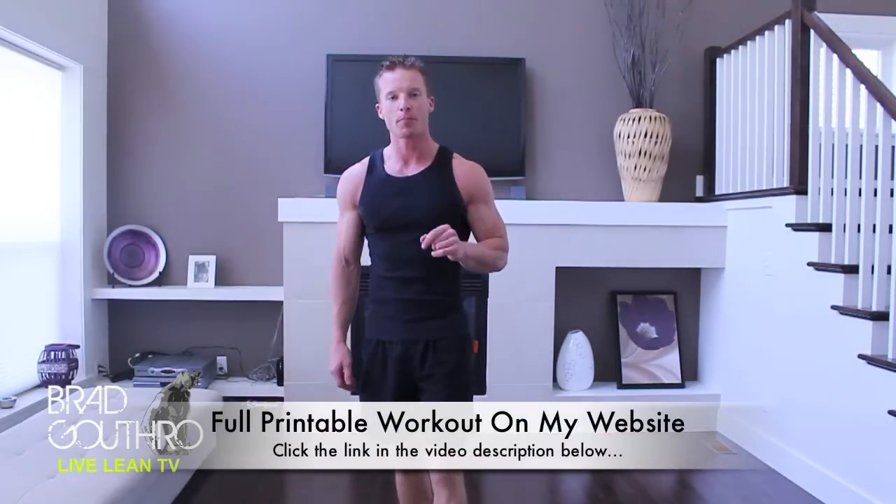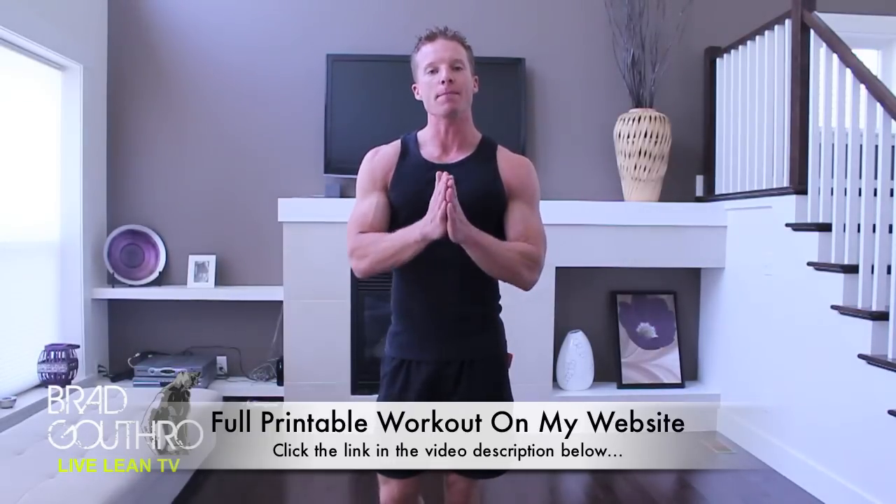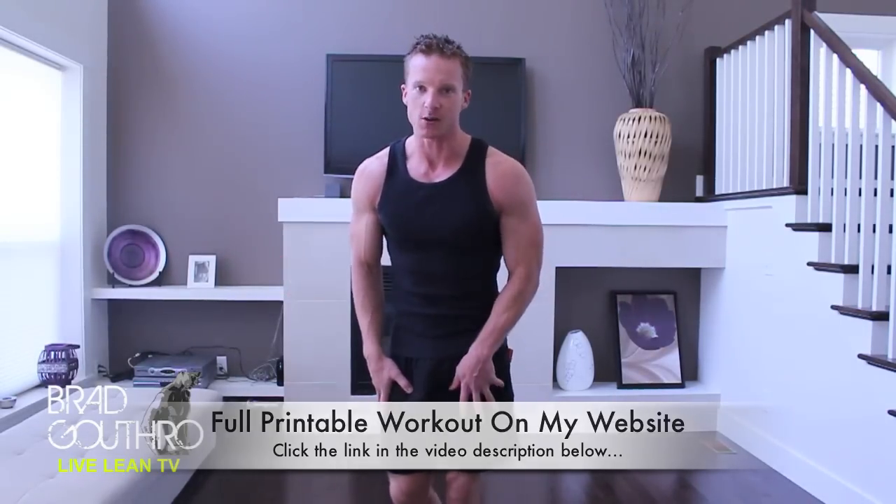Alright, welcome to Live Lean TV. I'm your host, Brad Bethler. On this episode of Tabata Workouts, I am going to kick your butt just like I'm going to kick my butt. We're going through four minutes of my burpee — the Return of the Burpee workout. I'm bringing your training to the next level. Summer's just around the corner. Let's do it.